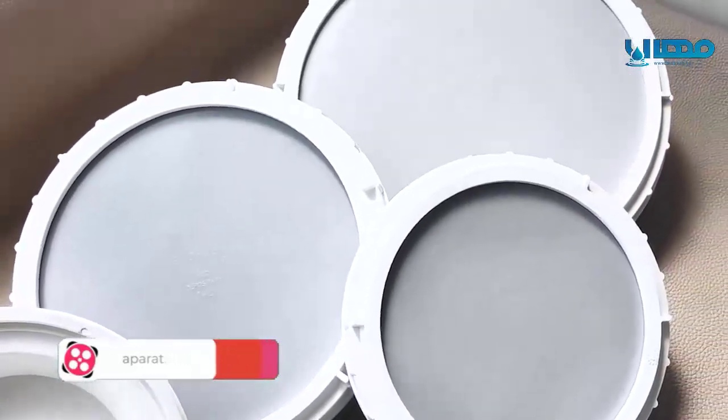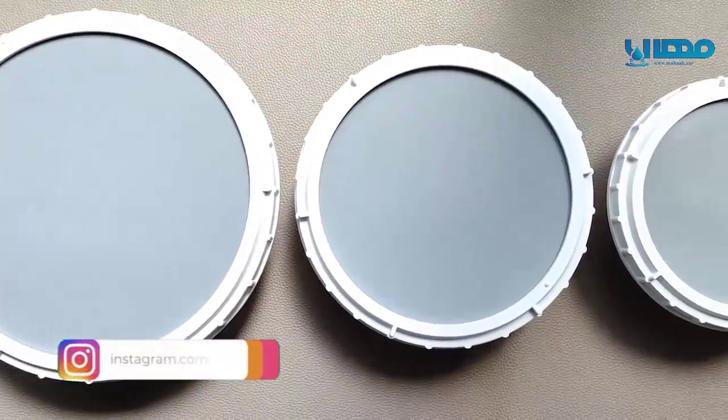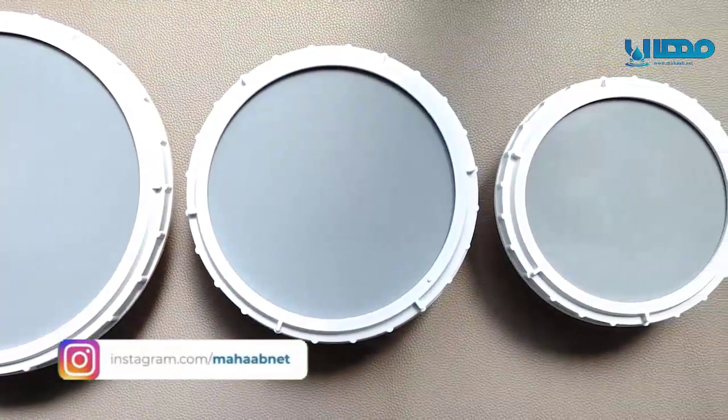Our ECOFLEX disk diffuser is available in three models: extra-large, extra-smart, and high-efficiency.